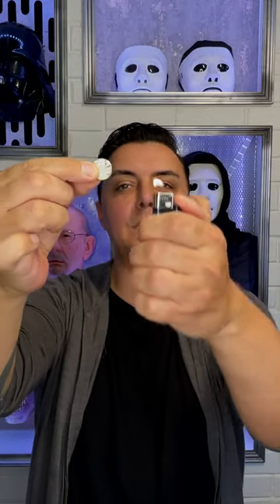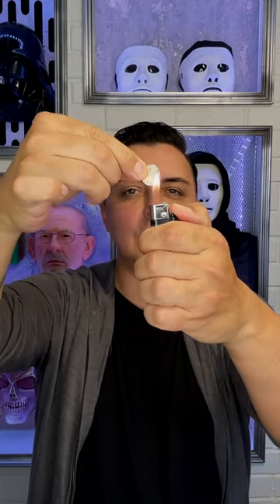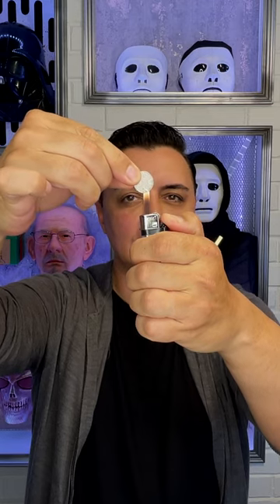A coin and a butane lighter. Heat the coin like this. Ouch, that's enough.